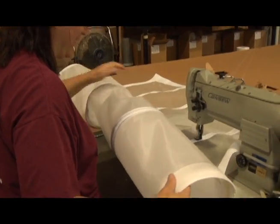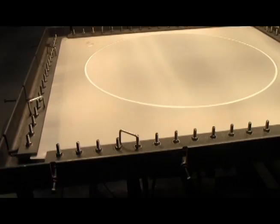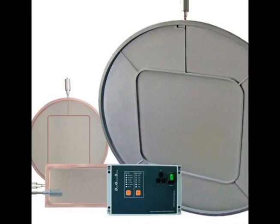We can also sew, add grommets, heat seal or seam material. Over in our pre-tensioning department, we fabricate both round and square tension screens, including ultrasonics.